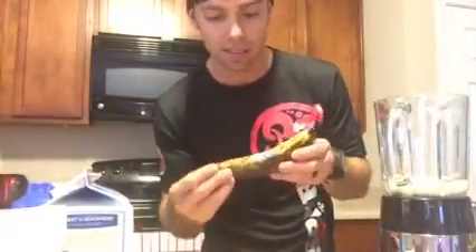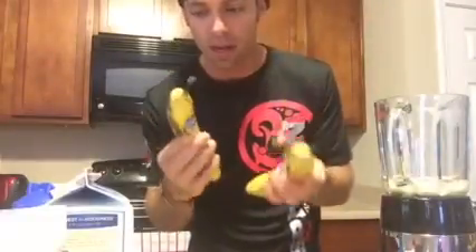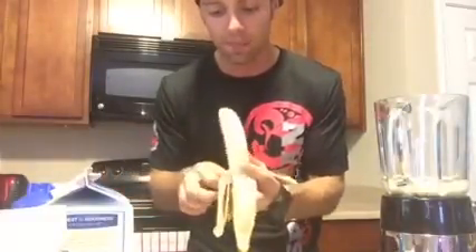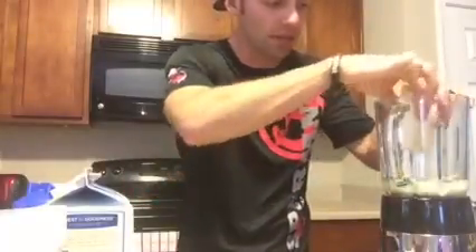Now I like to throw in a banana. You can go with one like this — it's kind of at the end of its life cycle. You want to get it to at least where it's a little bit brown, because the browner it is, the sweeter it's going to taste. That's what you want — you get those good simple carbs and potassium in there. I'll just break it in half; makes it a little bit easier to blend up.